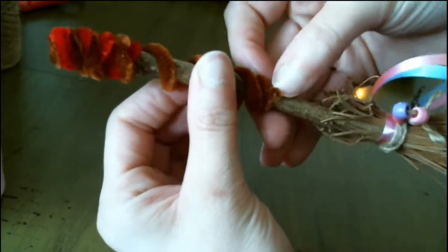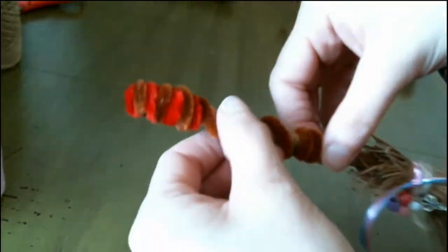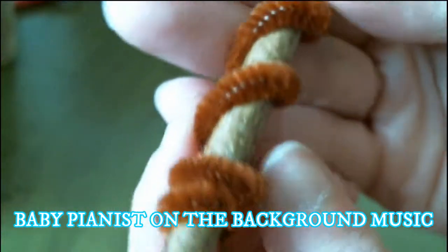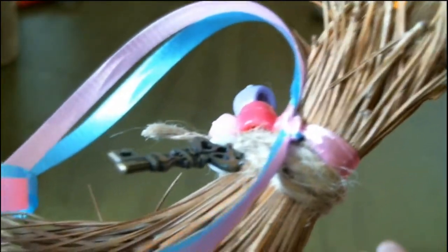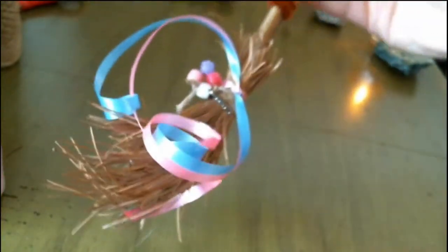And the last piece, I just try and snug it under like that. That's it. There we have it!